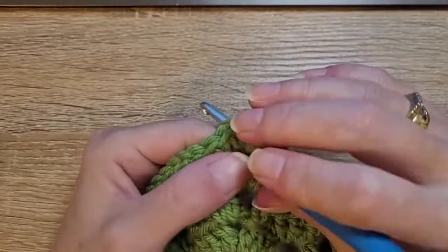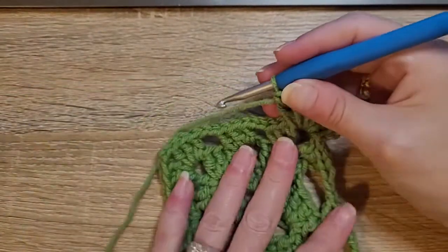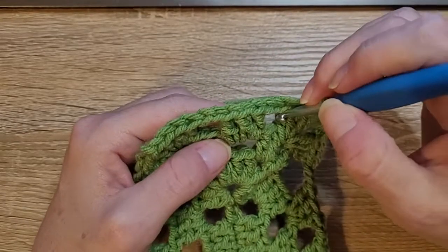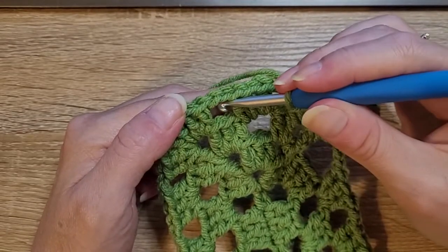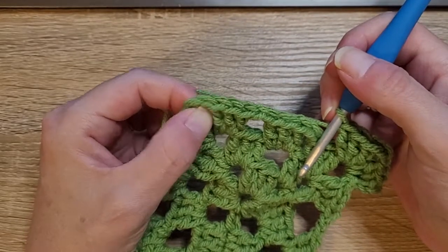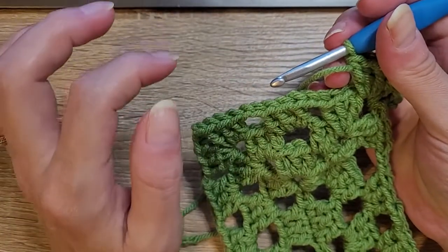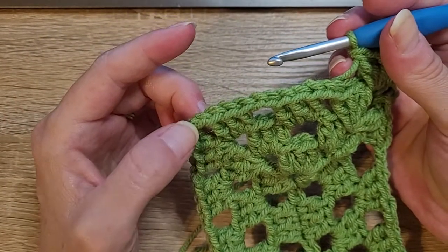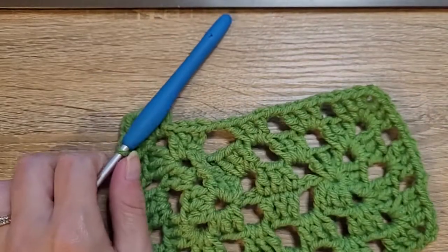You're just going to repeat this pattern all the way around your rectangle until you get it as big as you want. You can do a table runner, placemats, whatever you like. In your corners: three double crochet, chain two, three double crochet, chain two. On your sides: three double crochet, chain two, jump over to your next chain two space, three double crochet, chain two. In the corner: three double crochet, chain two, three double crochet — all done in the same chain space. Always remember to do that chain two after your three double crochets on the sides. I'm going to work this up a bit and meet you at the beginning.